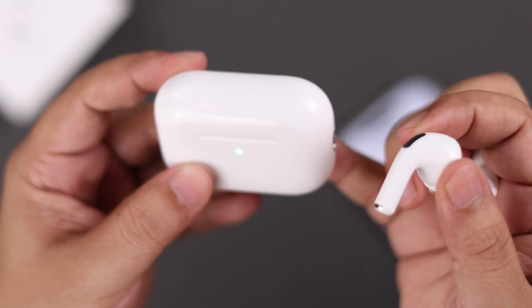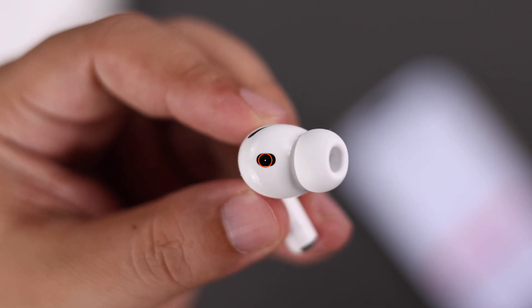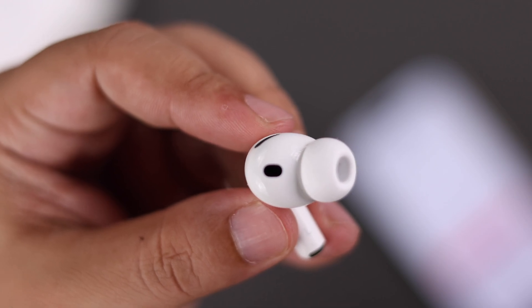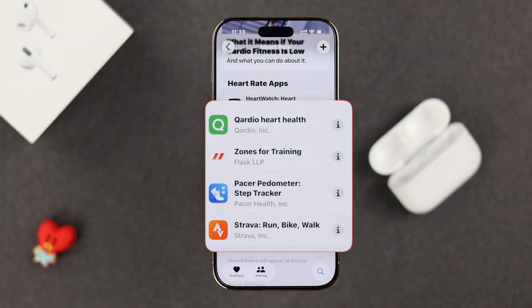To track your current heart rate, you need to wear at least one earbud, or for more accurate results, wear both properly. The tiny sensors on each one can detect your ear. You can view your heart rate data in any compatible app or Apple's Health app.